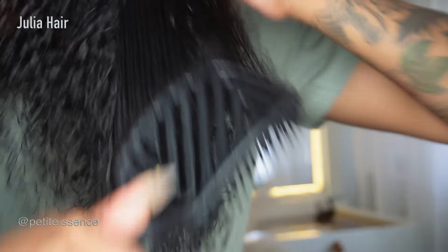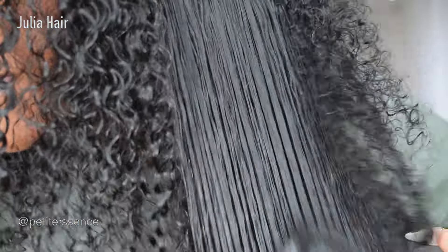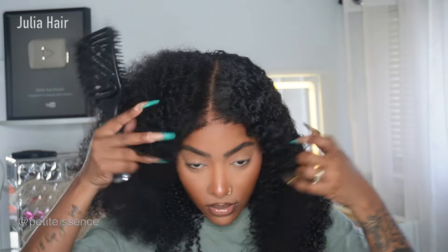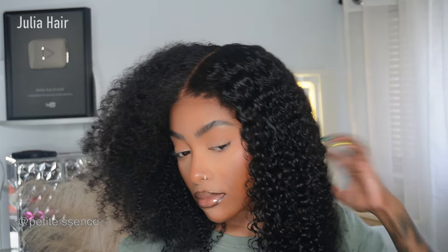The curls are super juicy and have a really nice bounce to them. I got up close to the camera so you can see just how full it is. That is full — Julia is really doing their thing. I love it, this is so my vibe, top tier. And it's literally that easy.